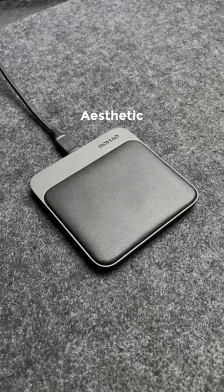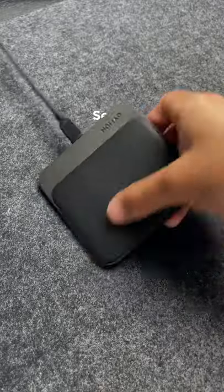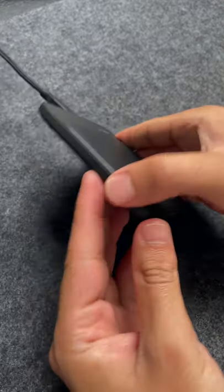For aesthetic, it's beautifully designed with a slim profile and the perfect combination of materials. For sense, it feels solid and high quality with a padded leather wireless charging surface and aluminium chassis.